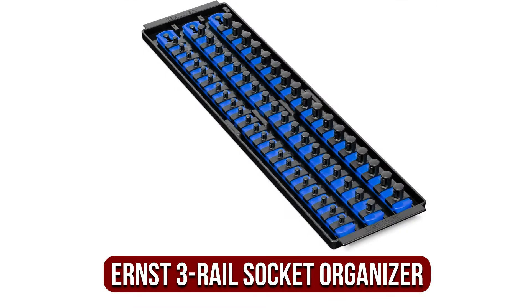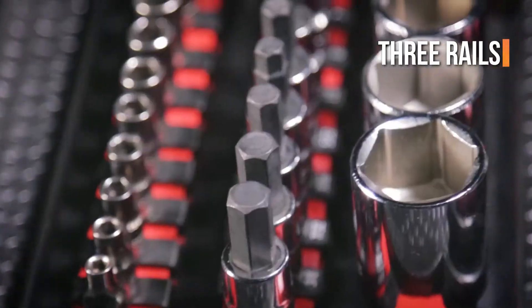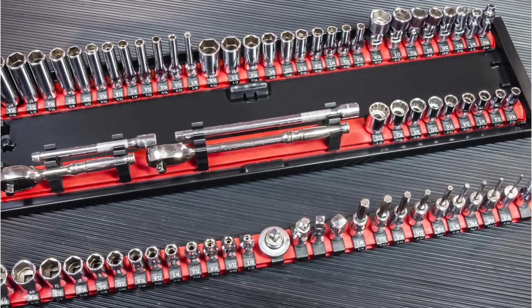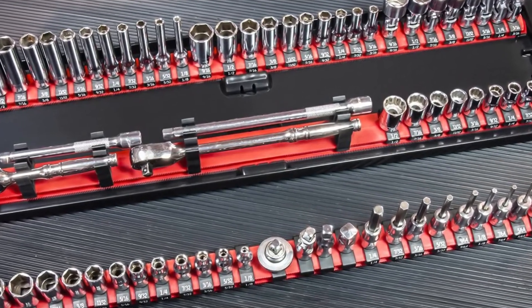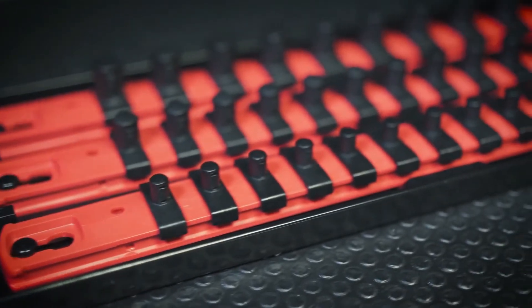At number 4 is the Ernst 3-Rail Multi-Drive Socket Organizer. This Ernst Manufacturing Socket Boss 3-Rail Multi-Drive Socket Organizer is a heavy-duty plastic socket tray. It comes with 3 rails and 45 twist-lock clips. The option to personalize it to suit your socket collection is the actual highlight, since you can detach rails and transport them individually, as well as mix and match the socket clips to create your ideal loadout.